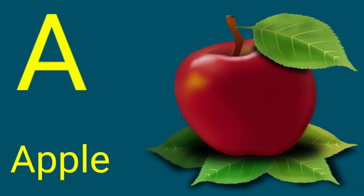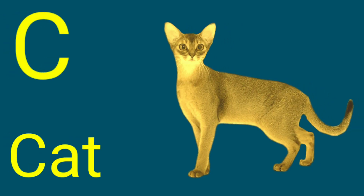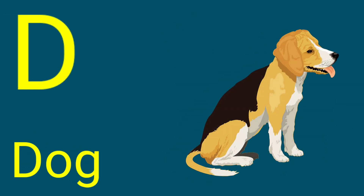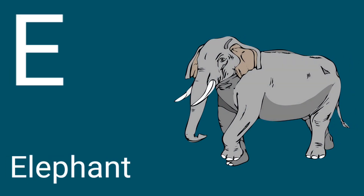A for Apple, B for Ball, C for Cat, D for Dog, E for Elephant.